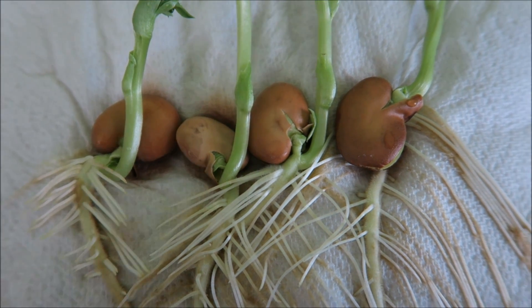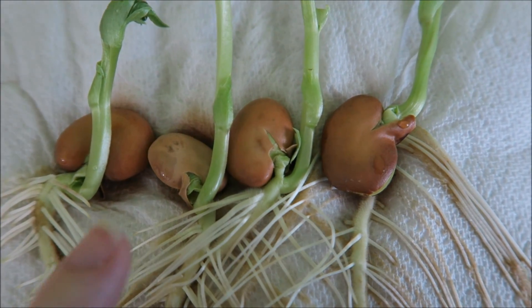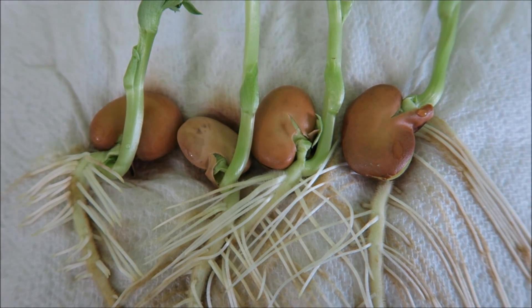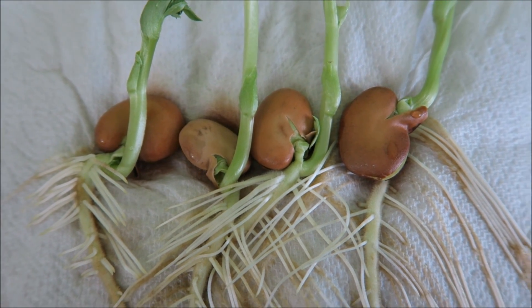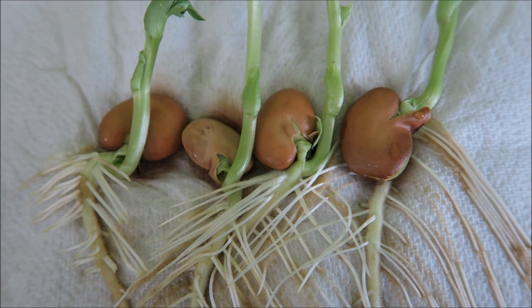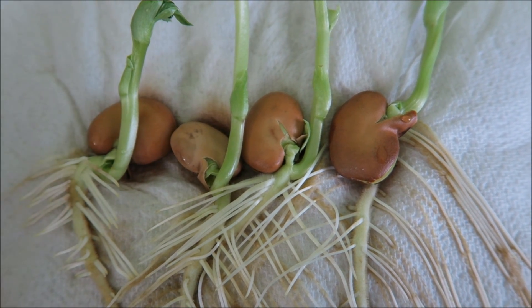Here are our plants, and just to recap: this one had the little nodule at the top, this one had it at the bottom, this one had it on the right, and this one had it on the left. But it doesn't matter where that little nodule was — it doesn't matter which way up, round, or down the seed it is. All that matters is the effect that gravity has on the way the seeds are growing. We can see all of these roots growing downwards, and all of the shoots growing upwards.